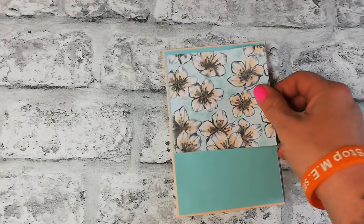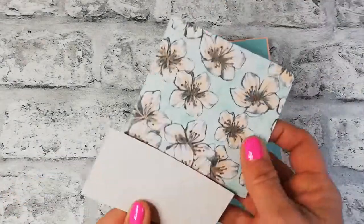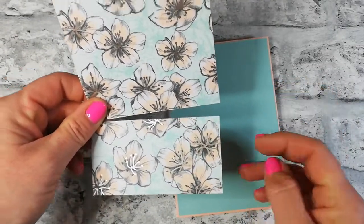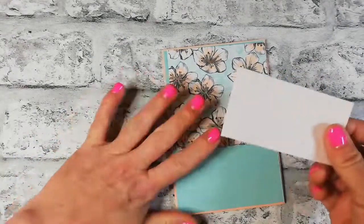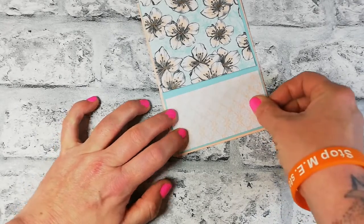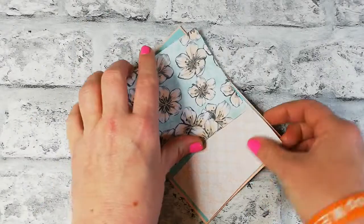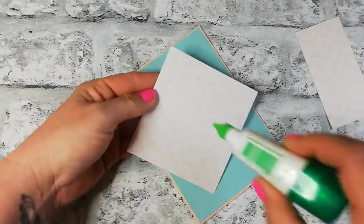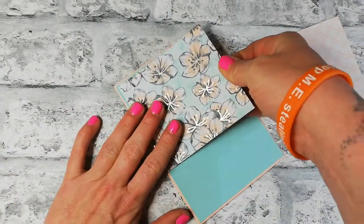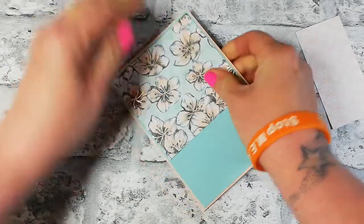I've taken this DSP and cut it down to three and seven-eighths by five and five-eighths, then measured up to two inches and cut that off the bottom. This is the main focal point of the card — this is where I'm going to stamp. Really easy, quick card — a great way to destash your Designer Series Paper. This was just a piece laying around.